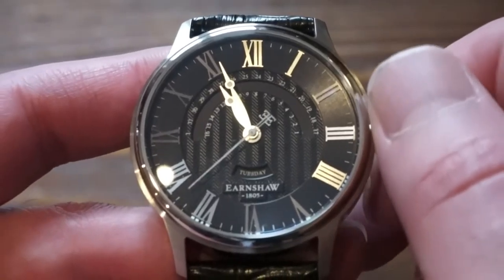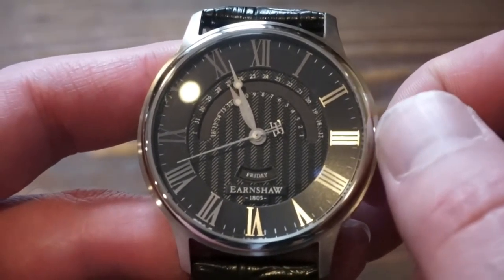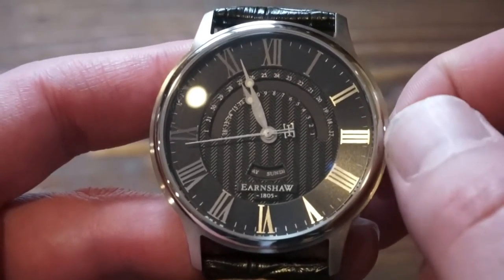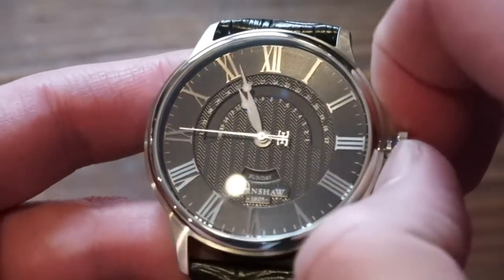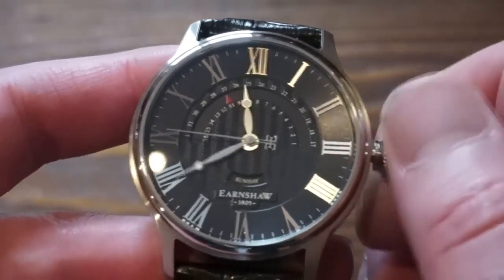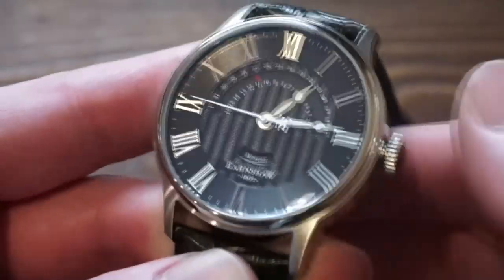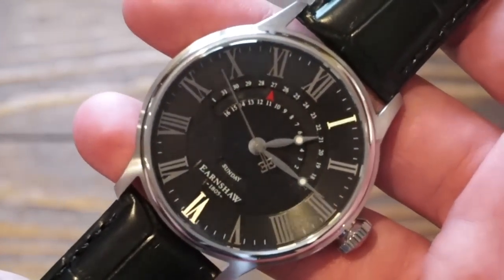Going the other way, you can change the day of the week — Wednesday, Thursday, Friday, Saturday, Sunday. The final crown position is your hacking or time-set position. We have nice long Breguet-style hands with slight lume pips on the end. That's pretty much it to function the watch — it's a very simple watch.